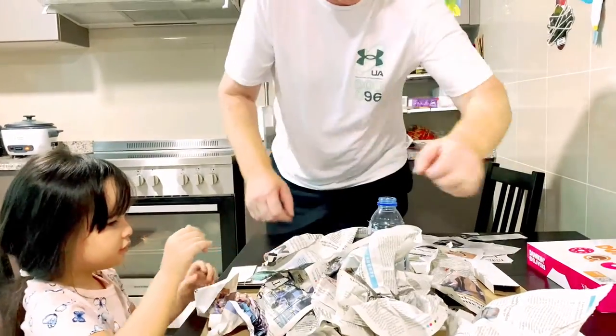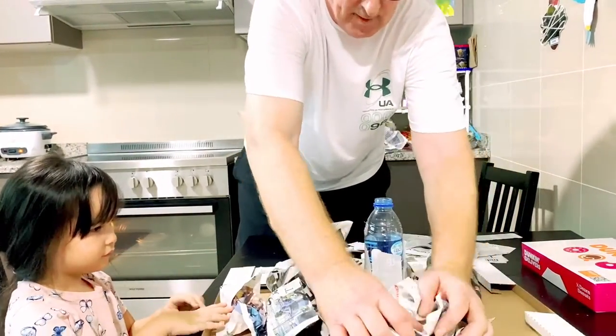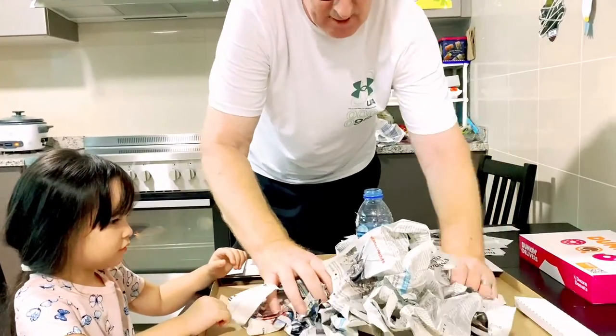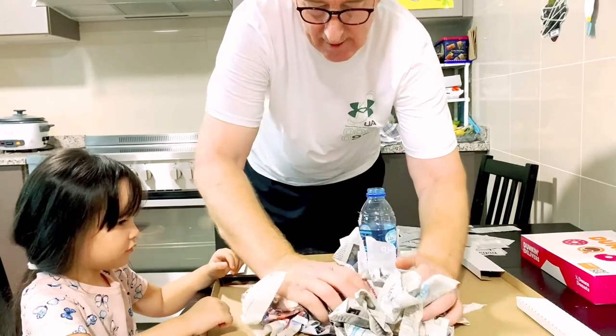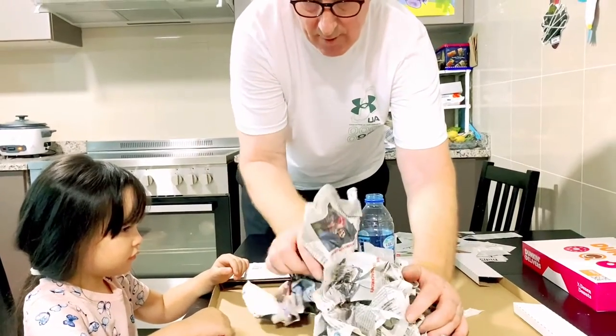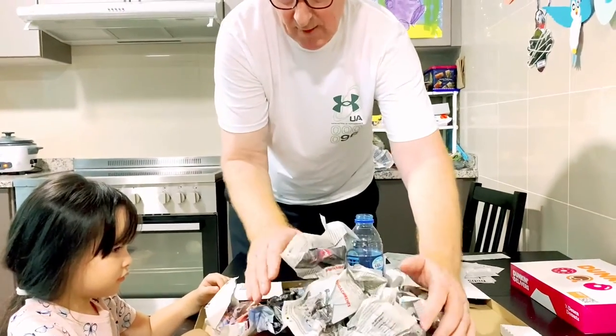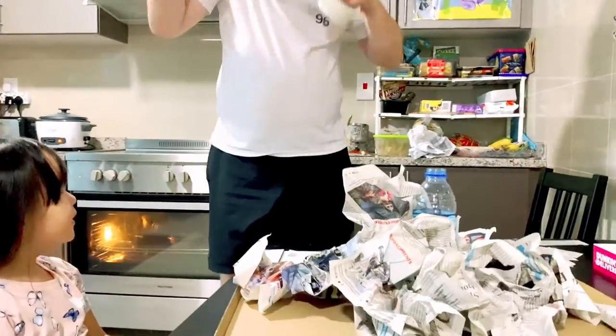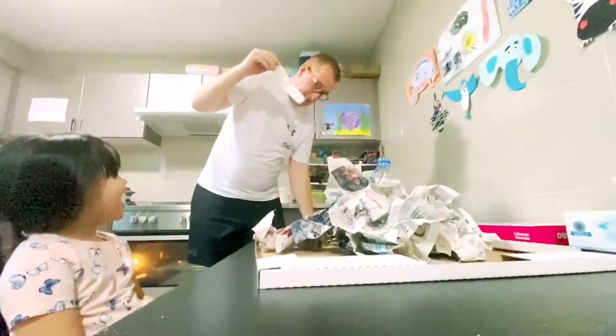Let's go and get Mummy's magazine. Because this makes the volcano — see? It's a volcano. Makes the volcano a shape. Yeah. Do you have to tape it? Yeah.